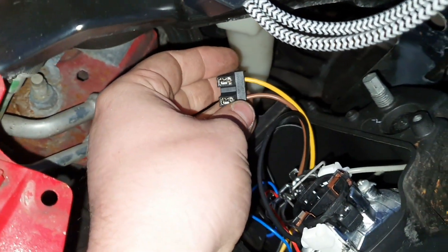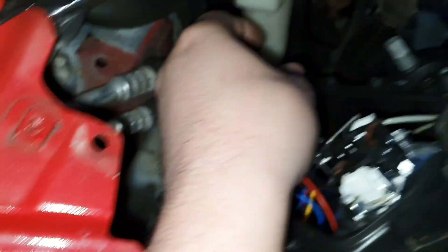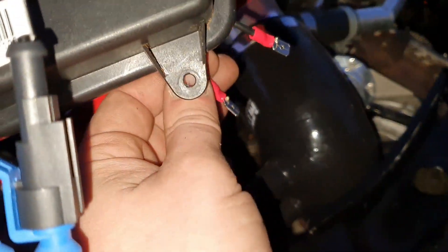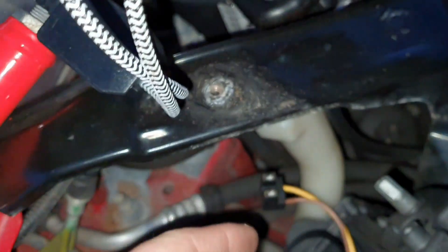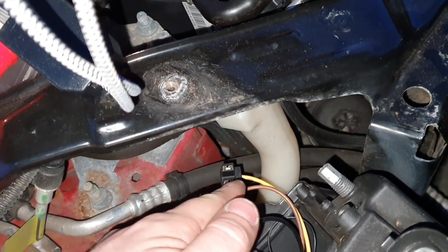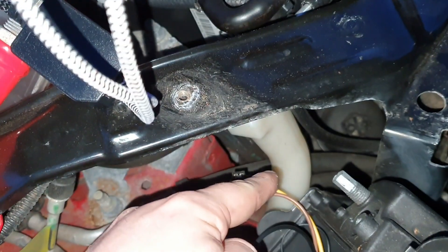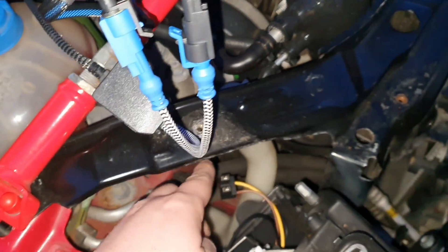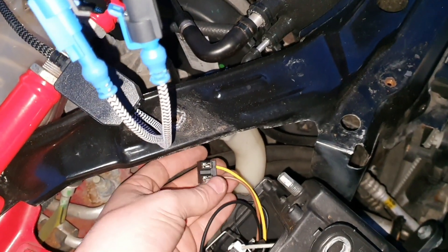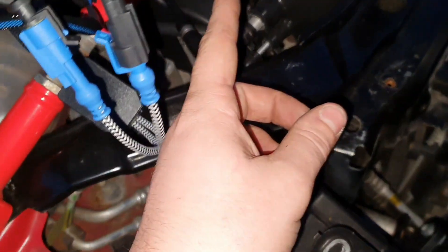So we've got the HID - Brian's just holding that for us. This is the standard connector for the EuroWagons. The correct way to wire it up is blue to the brown connector, black to the yellow connector, and that should work. Obviously you want to have these connected - I'll show you those in a moment, just testing to make sure it works.